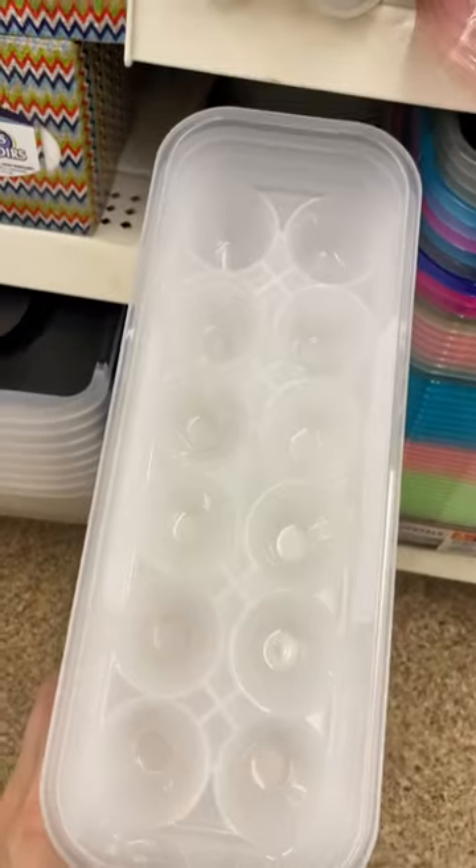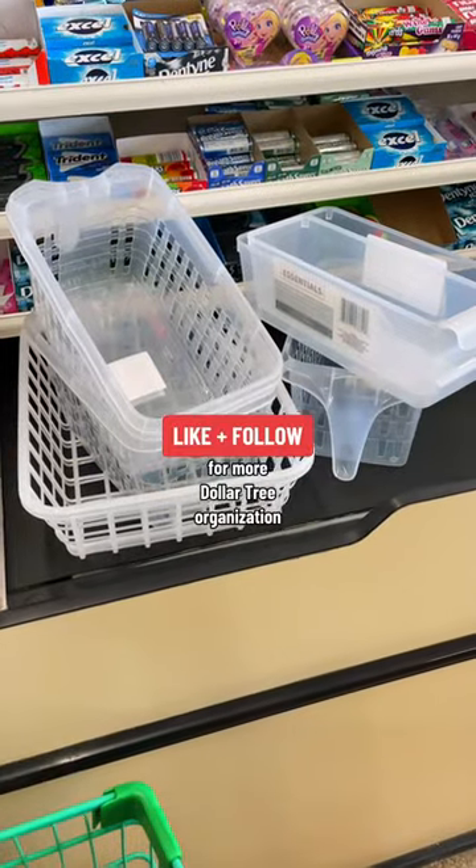Like and follow to see how I use these containers in my fridge and for more Dollar Tree organization finds.